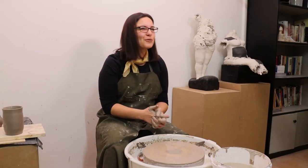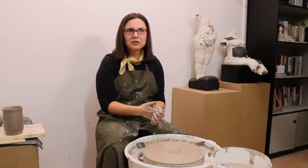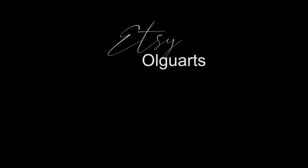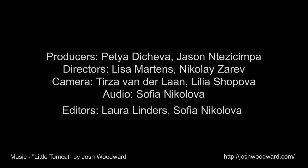I think that's all for today's workshop. Thank you all for watching.